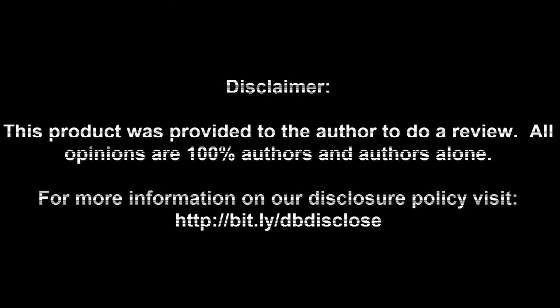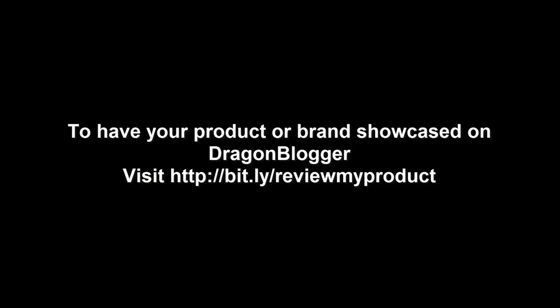Disclaimer: this product was provided to the author to do a review. All opinions are 100% the author's and the author's alone. For more information, visit bit.ly/dbdisclose. To have your product or brand showcased on Dragonblogger, visit bit.ly/reviewmyproduct. Thank you for watching.